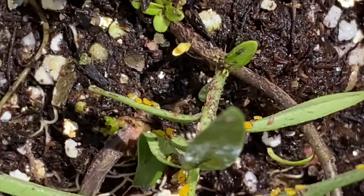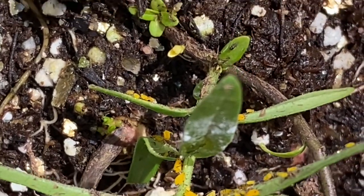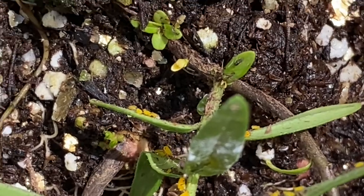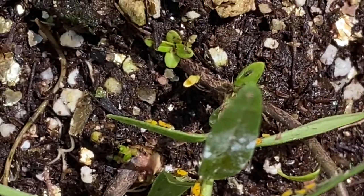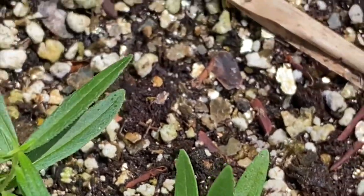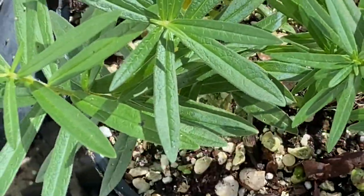I know people who say that if you're purchasing a milkweed from anyone, and it doesn't have aphids on it, it's probably been treated with chemicals — and that's something we never do here at the meadow, knowing that chemicals are going to be eaten by caterpillars and kill them, which goes against everything we're trying to do here.